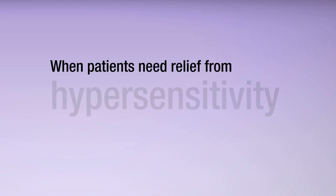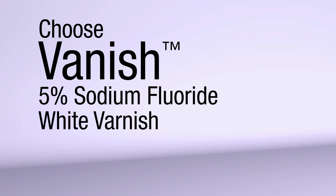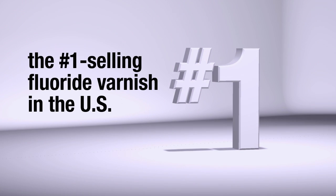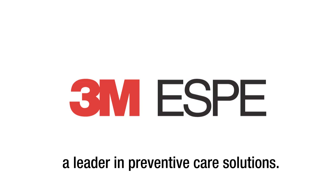When patients need relief from hypersensitivity or can benefit from the combination of fluoride, calcium and phosphate, choose Vanish 5% Sodium Fluoride White Varnish, now with TCP — the number one selling fluoride varnish in the U.S. Better protection made easier from 3M, a leader in preventive care solutions.